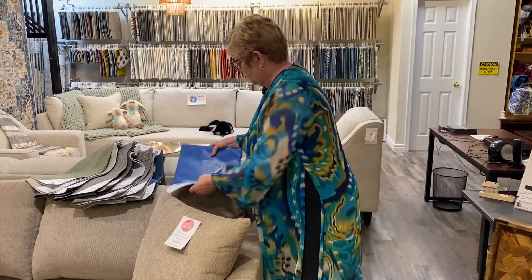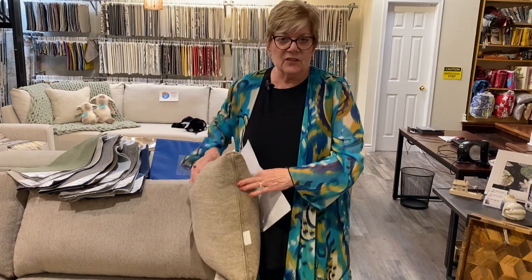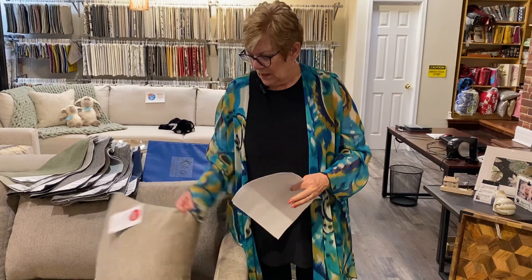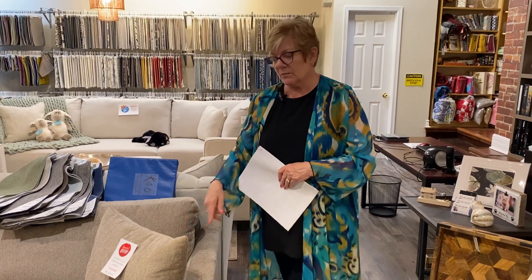These are beautiful sofas. They come with two cushions that are the same fabric as the sofa itself. But if you have cushion covers at home and you want to use those instead, they have a zipper so you can take this cover off and put your own on. That's what gives you the durability. And we've got lots of fabrics that you can choose from so you can make your own cushions or we can have cushion covers made for you.